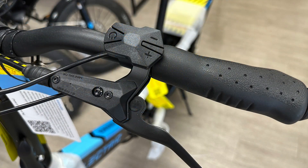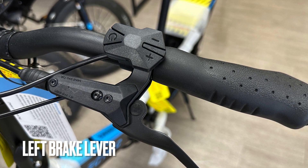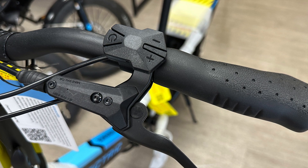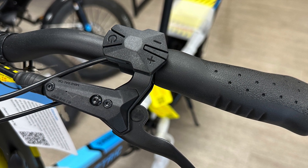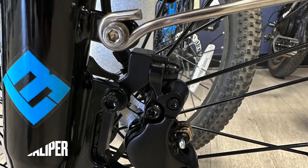I can't wait to get these on my 3.0. Hydraulic brakes are just so much better than mechanical brakes. They require really no maintenance at all, unless you get any kind of air in the system. They stop a lot better, and you're going to have a lot more confidence in your riding with these hydraulic brakes once you get them.